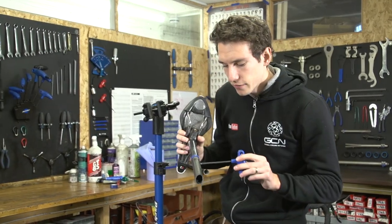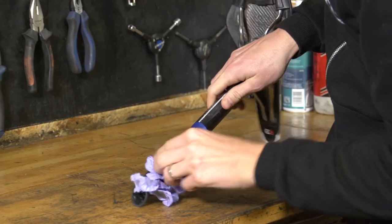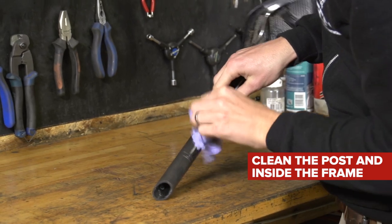Over time, all sorts of stuff can get in here, and it can all be the source of your creaking or clicking. So give it a good clean, both on the post and also in the frame as well.